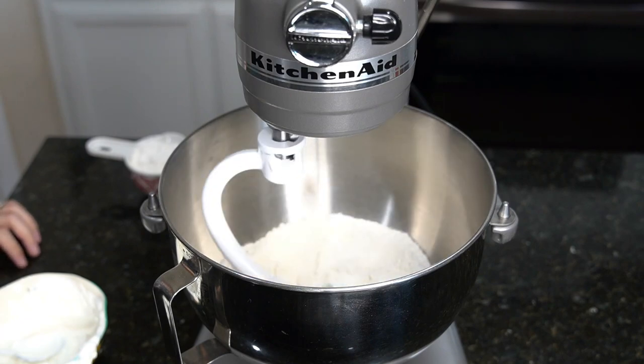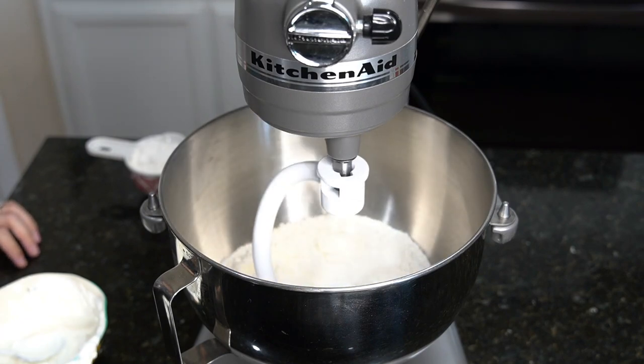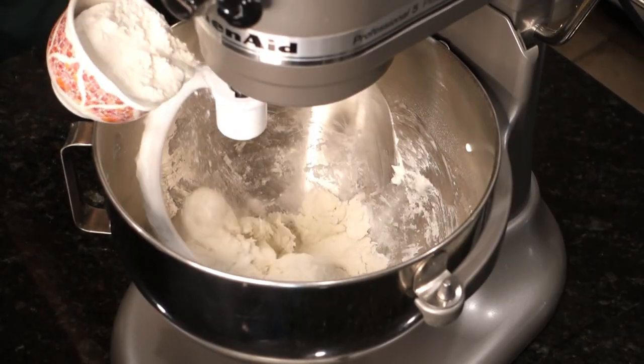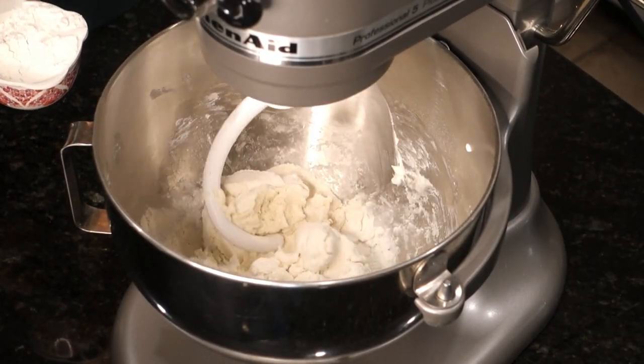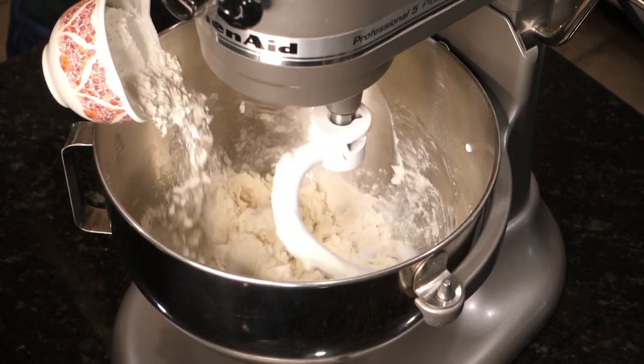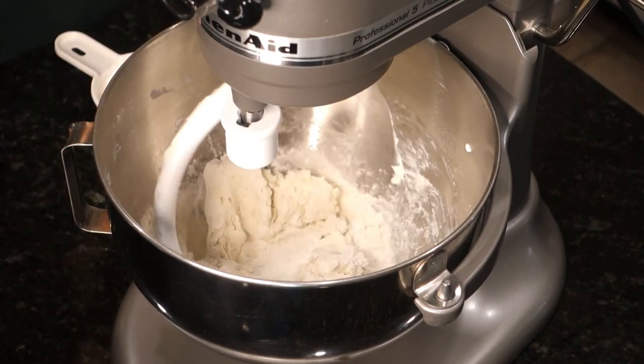If you don't have a stand mixer, you can just stir the flour and yogurt until combined. Then knead at medium speed for about three minutes or until a ball forms. If the dough is too sticky, just add in more self-rising flour a little at a time.